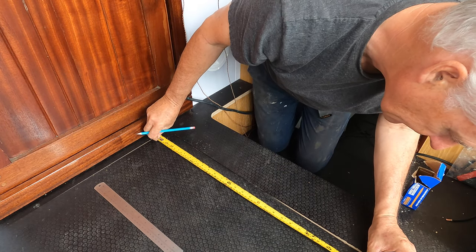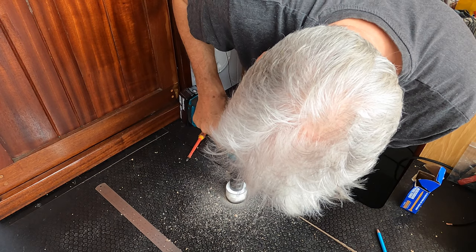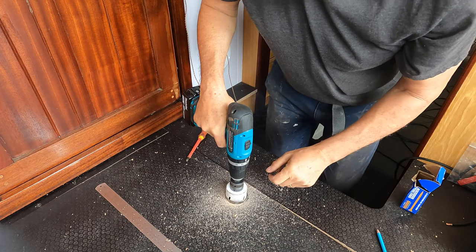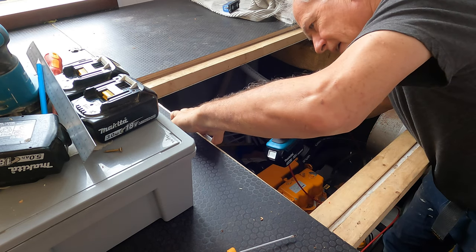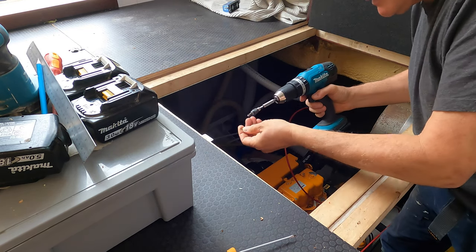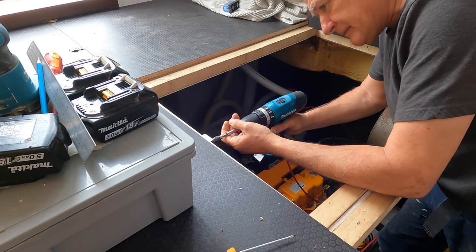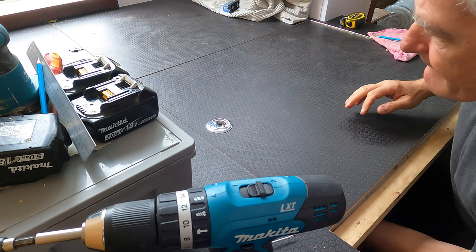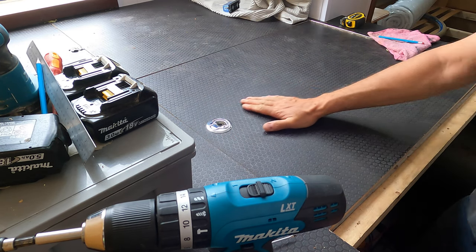I'm putting the catches on the engine room because you need them to be closed properly. It's a bit of a fiddly job actually — I think part of the fittings were missing. They are lockable, which is rather good. That's one down, two to go.